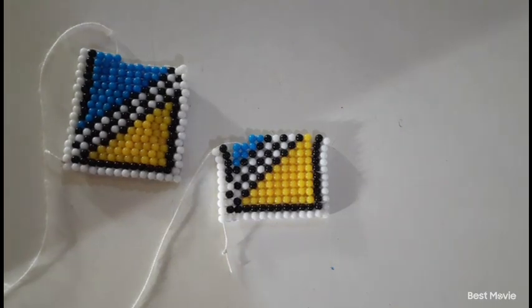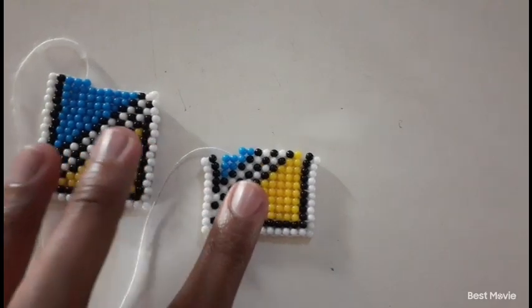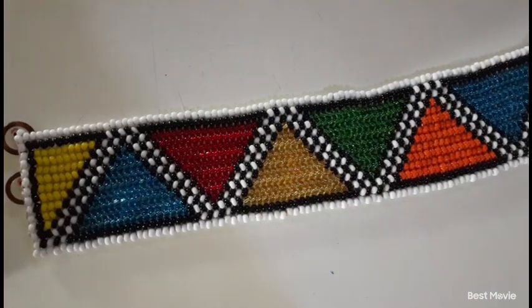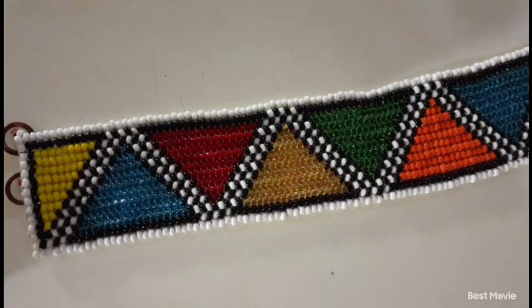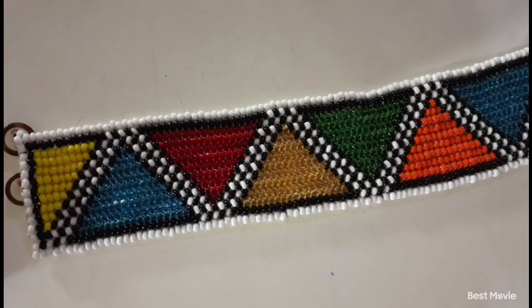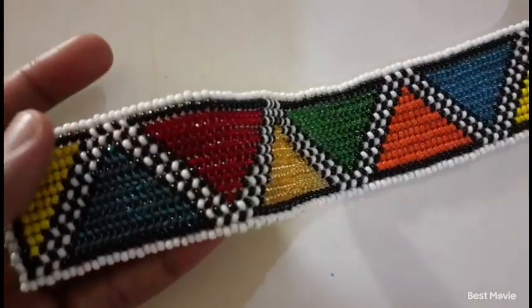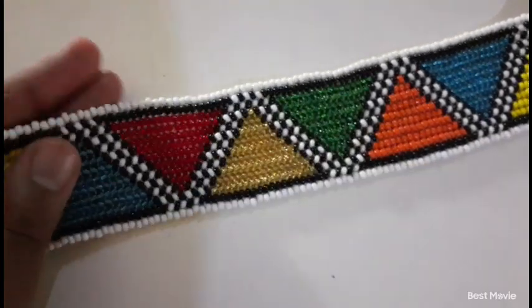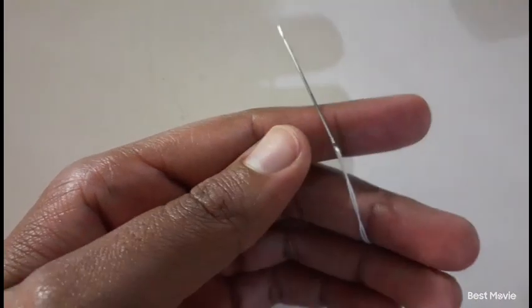Thank you sissy. So let's get started. The stitch that we will be doing is called the Ndebele stitch. The beads that I'm using are size 8 beads — whether you use glass beads or plastic beads like me, it's all up to you. I have my needle and my upholstery thread.